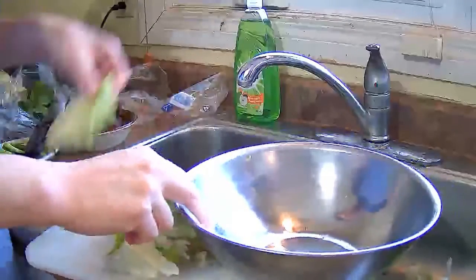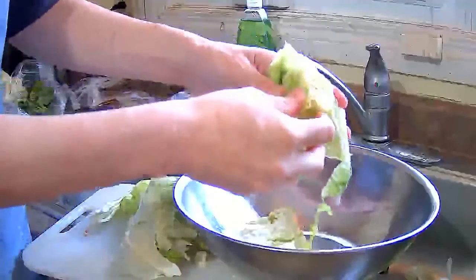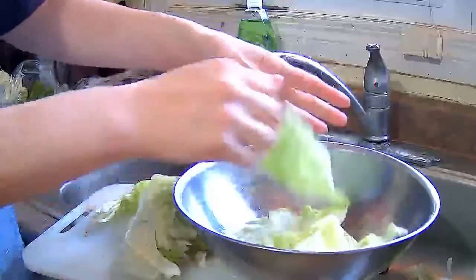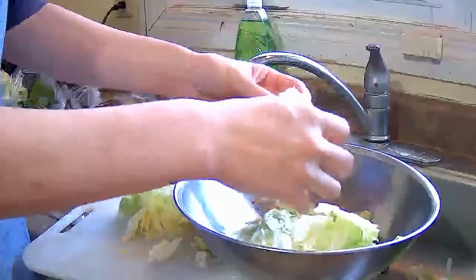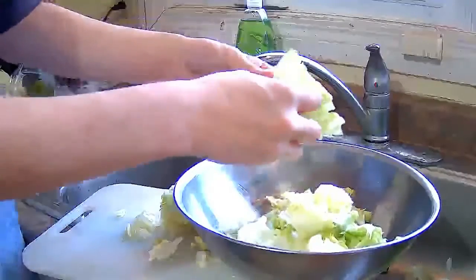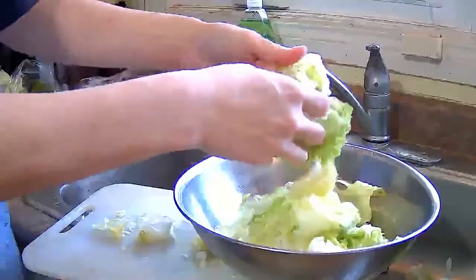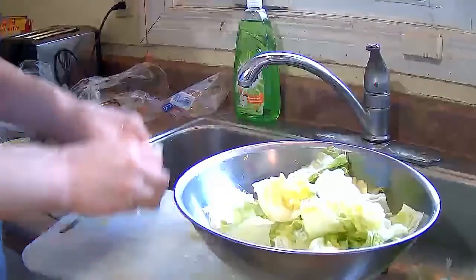Now I am going to separate them into their separate layers, so when I put it into boiling water it will cook faster. This is a pretty common Cantonese dish. It is quite fast to make and it makes a really good vegetable side dish. I think a lot of homes make it in their households.